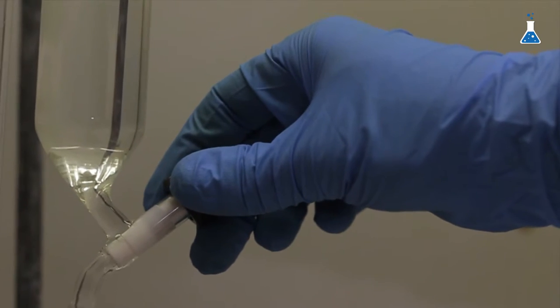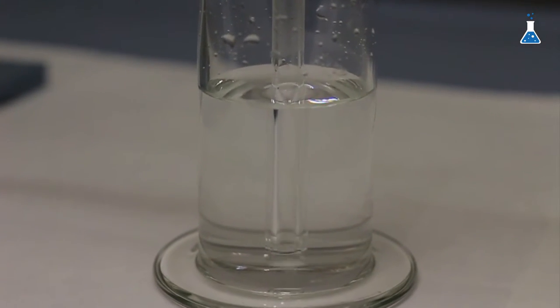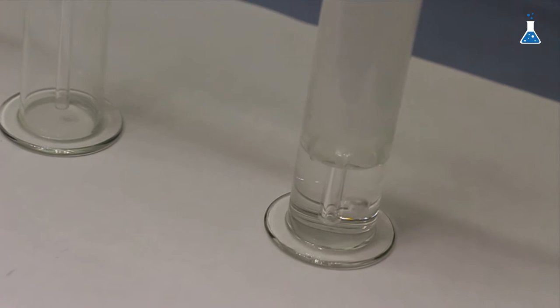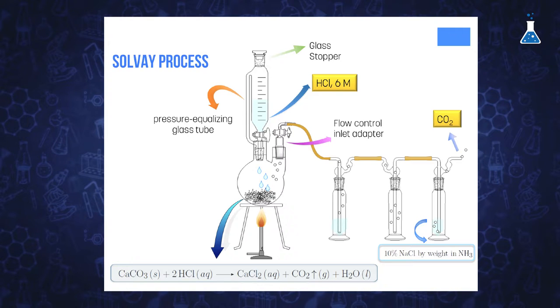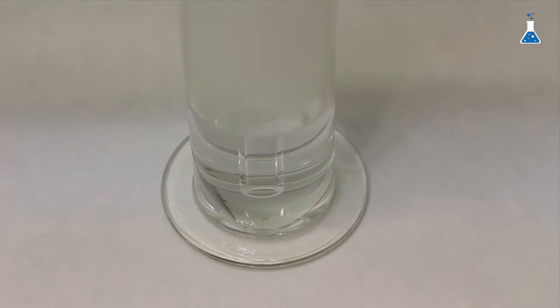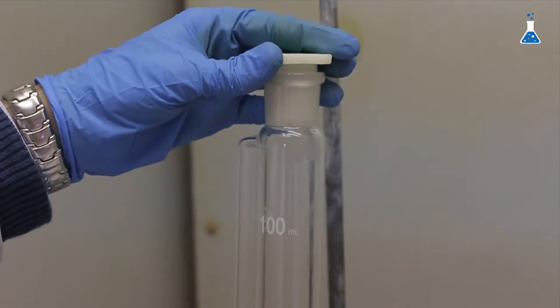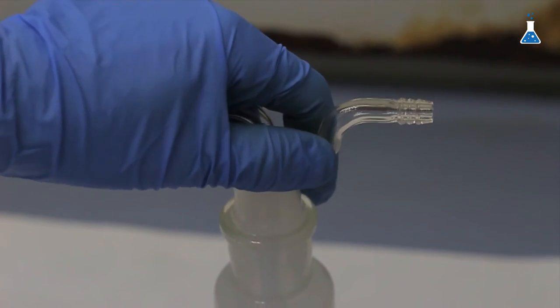Let's start the demonstration by gently opening the Teflon stopper so the hydrochloric acid drops onto the calcium carbonate solid. As we can see, there is gas bubbling in the first Drechsel bottle due to the decomposition of calcium carbonate in acid media. The bubbling gas is carbon dioxide, and we need to keep this flow rate for about two hours to obtain sodium bicarbonate. When the bubbling has ceased, we remove the stopper at the top of the dropping funnel to equalize pressure between the round-bottom flask, the Drechsel bottles, and the atmosphere.